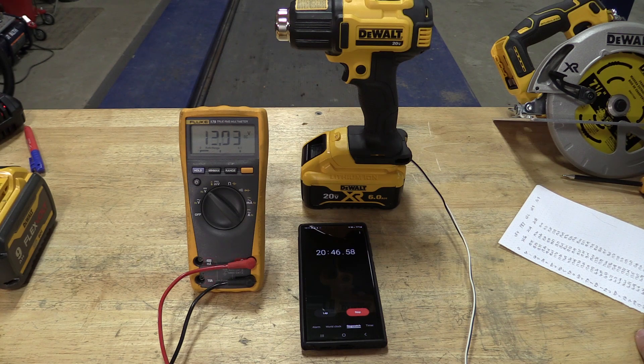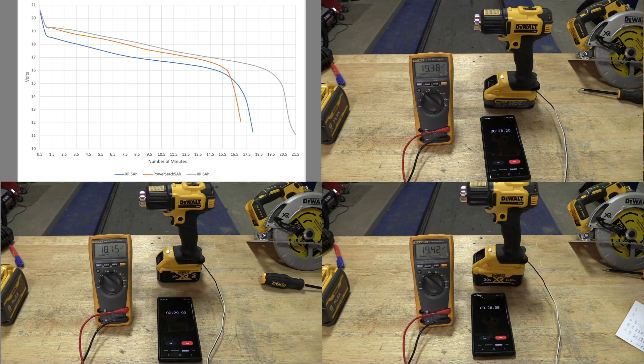What I wanted to do in this video is go through all these batteries — the 5 amp hour XR, the PowerStack 5 amp hour, and the 6 amp hour XR — and show how they slowly go down in power. The 5 amp hour XR battery depleted itself quite quickly; it held in the 15s and 14s, then down into the 13s, and then died in the low 11s. I'm guessing the BMS cut it out when it saw 11 volts — it was falling fast.